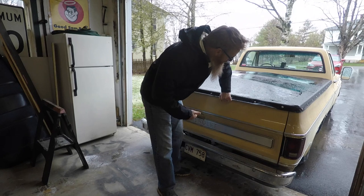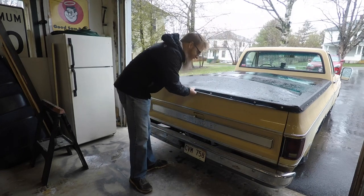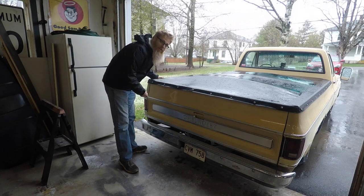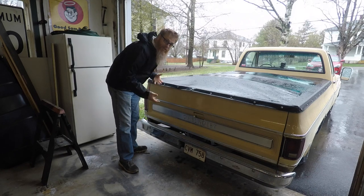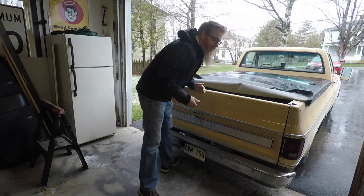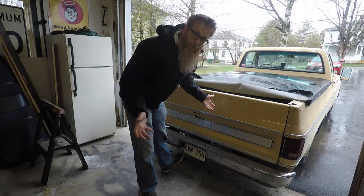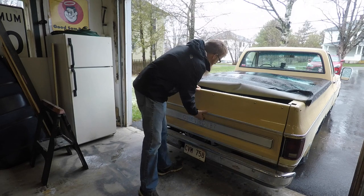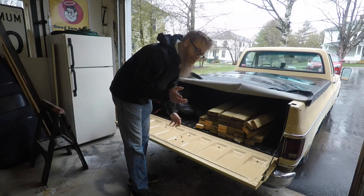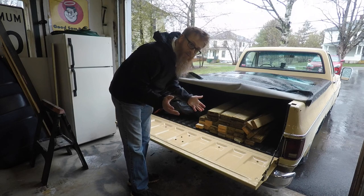Even though we've got this truck lowered, it's still a truck. I went to the lumber yard and got everything we needed to put this project together and then some. It's Mother's Day weekend and we're building something for my wife as well — but that won't be in this video. We're going to get focused on this one.